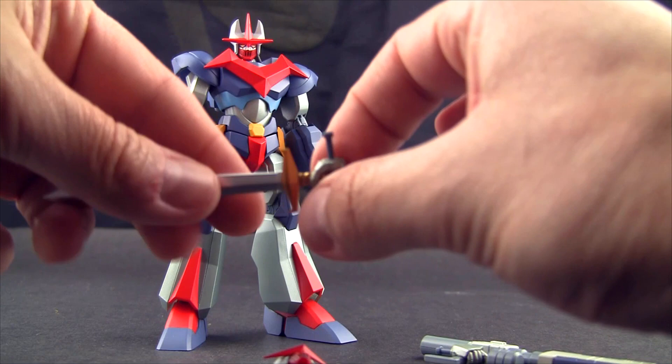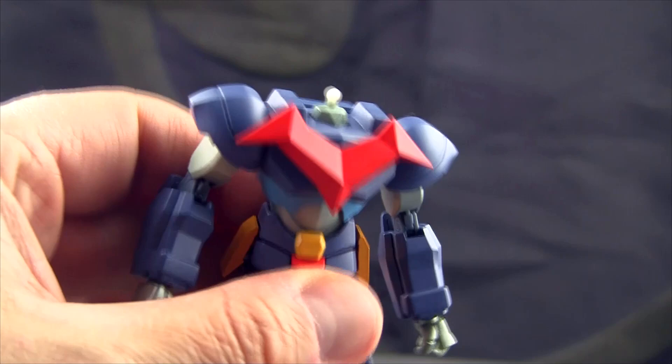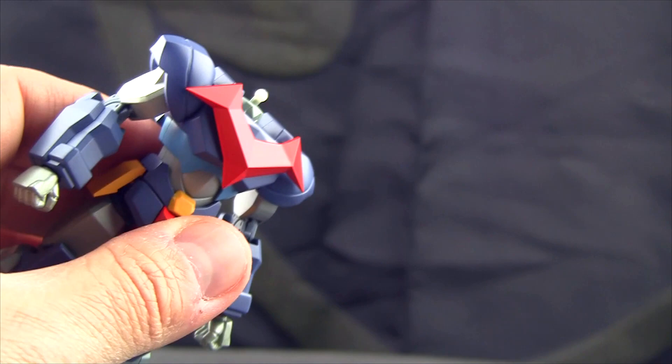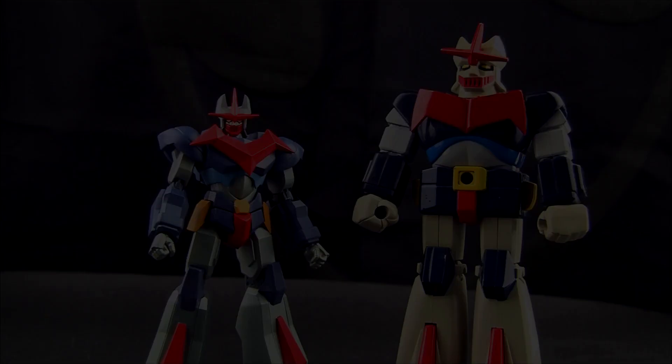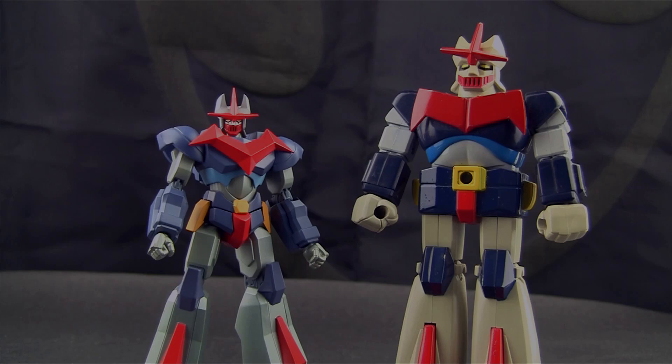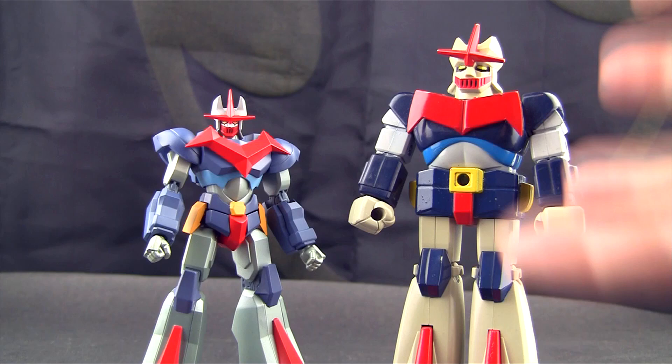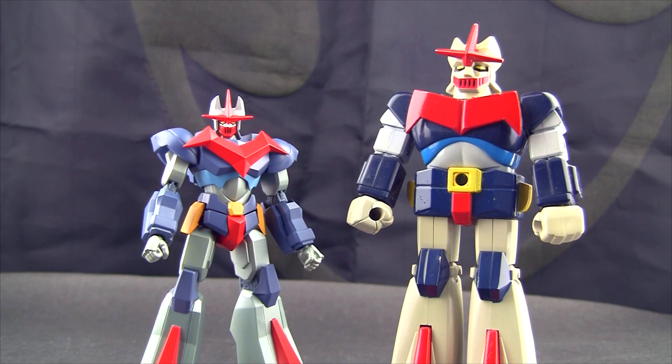I noticed the hand is separate from the weapon, which is pretty cool — I thought it was molded in there. For the additional head, you pop off the regular head — it's got a little ball joint, looks like a slightly tougher plastic that won't break as easily — and you pop on the Masami Obari head. Then we compare it with the old Popy Goken. You can see from two different eras: the old one is out of proportion and chubby due to the molding processes of the time, compared to what we have now with very detailed, precise molding.